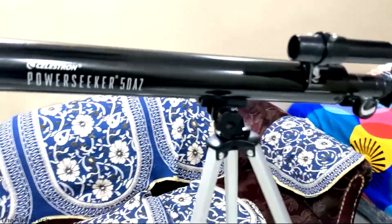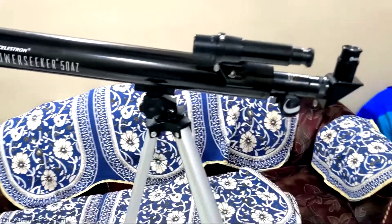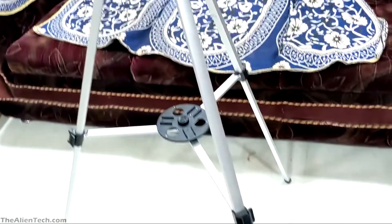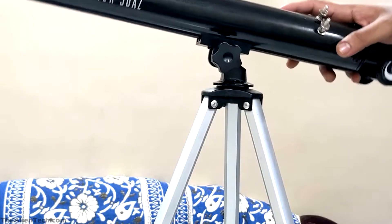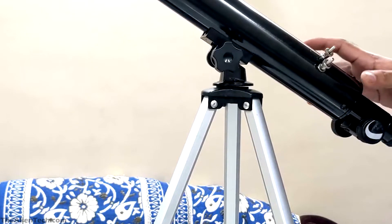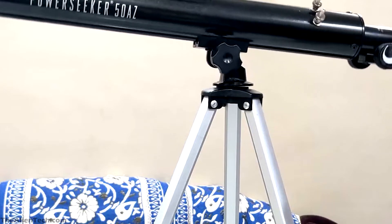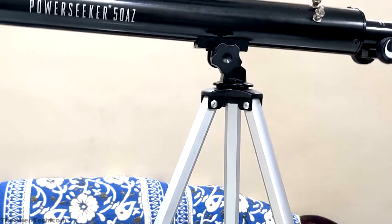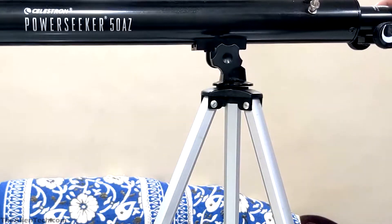The total weight of this telescope is around 8 kg. How is the observation through the telescope? With such a beginner telescope, you can only see the moon. Planets will look like small dots through this telescope. We tried to observe the moon with this telescope, but apparently the mount was not able to fix the telescope at one single point — it was kind of damaged, and the telescope was not able to focus on the moon for a long time.